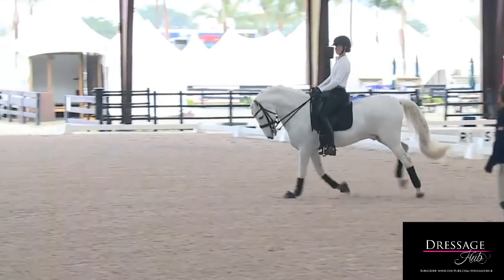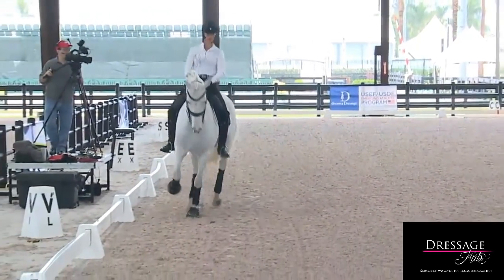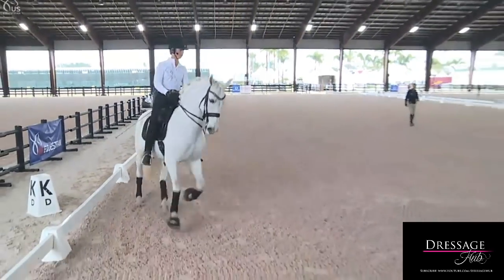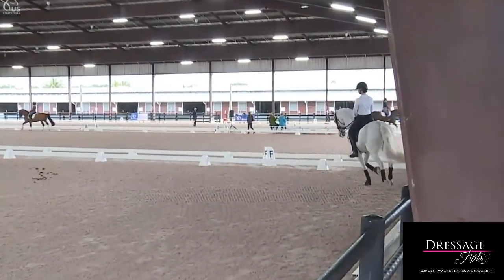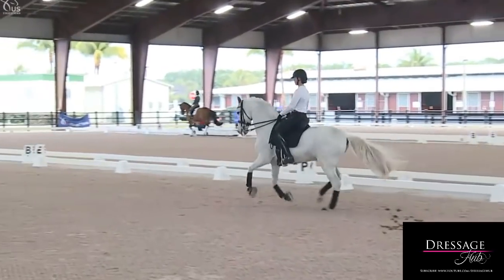Let's go ahead and change the rein and do the same thing the other way. Make sure you're going to hit the flying change really well — inner leg, outer rein on a four-tempi. Make sure that before you come on the diagonal, you think of that on-the-spot right here. Good, jumping, jumping — now round.